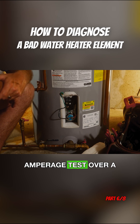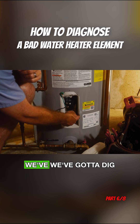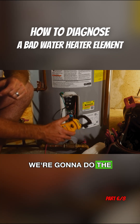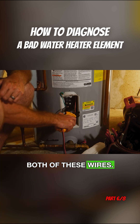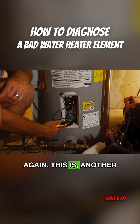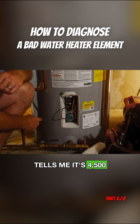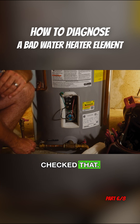I prefer the amperage test over a continuity test. On this one we've got to dig a little bit for this wire because it gets tucked underneath and behind the insulation. We're going to take our amp clamp and run it around both of these wires. This is another 4500-watt element — it tells you right on the side of the element where the wattage is. So it's 4500 watts, and we know we have 240 volts because we just checked that.